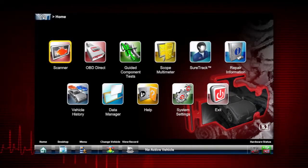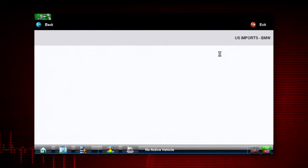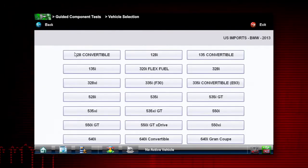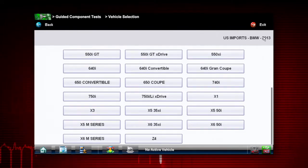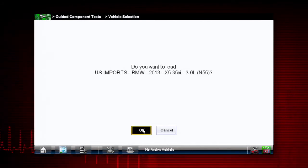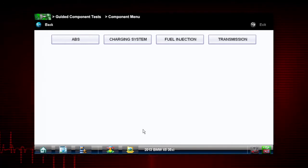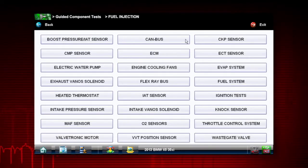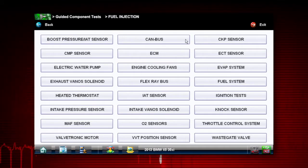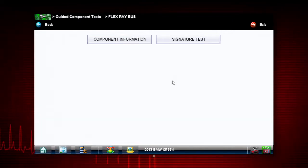So we just click on guided component test. It's a BMW 2013 — it's an X5, the 3 liter. It's going to confirm our vehicle for us, then list a bunch of systems on the vehicle. I want to go into the fuel injection system in order to test any of my communication networks, and about halfway down in the middle there is the FlexRay bus, so we're going to click on that.